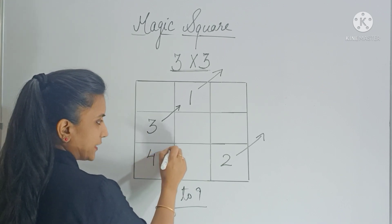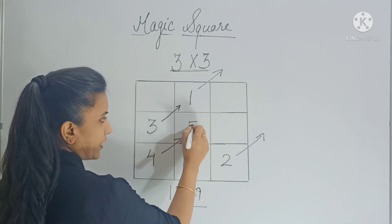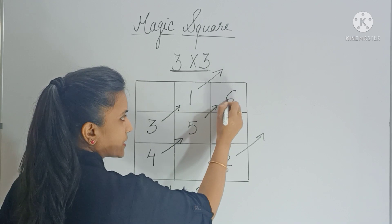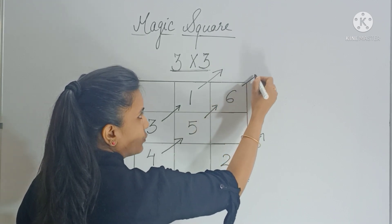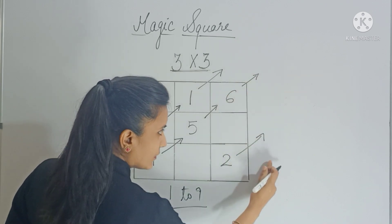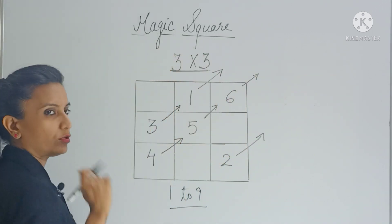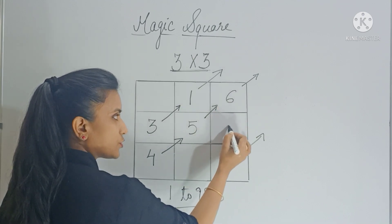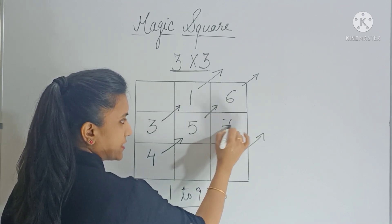Now move diagonally — 5 will come here. Again move diagonally — 6 will come here. Now again move diagonally, but there is no box, no column, and no row. In that case you come back and fill the box which is below it. So 7 will come here.